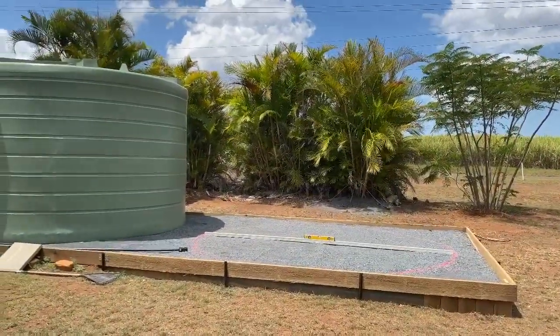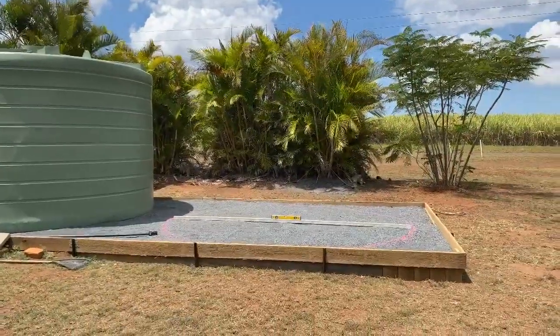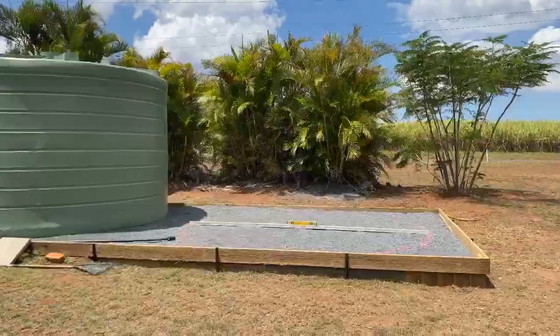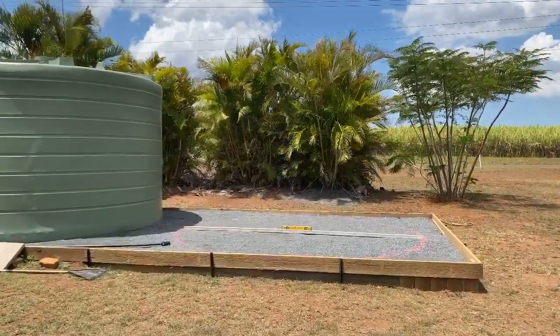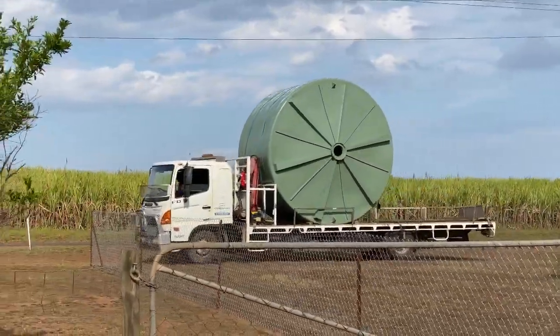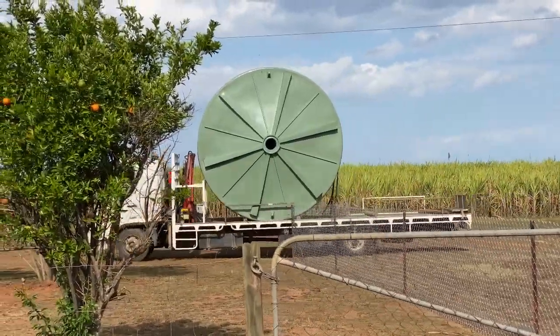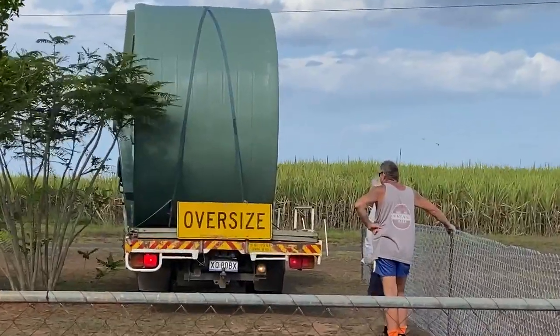Between the one in our back garden and the three that will now sit in the front, we have the capacity to store 80,000 litres of water. That is going to be fabulous in our dry time.